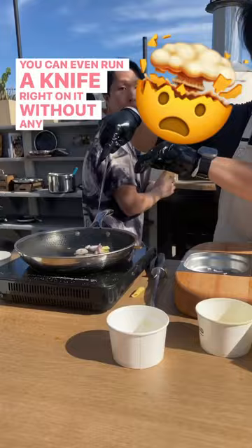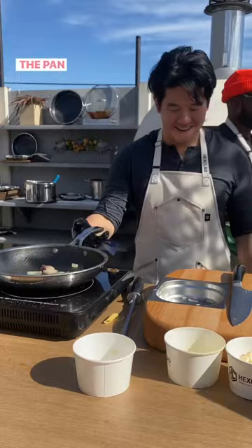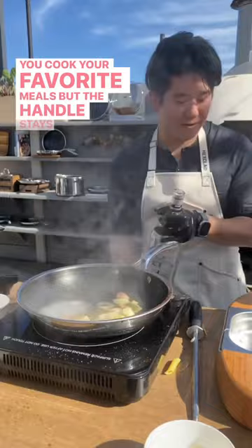And when it's time to clean, go ahead and pull out your steel wool and scrub the dirt away, because this one is totally scratch resistant. The pan is still versatile and it can maintain the heat as you cook your favorite meals, but the handle stays cool to touch.